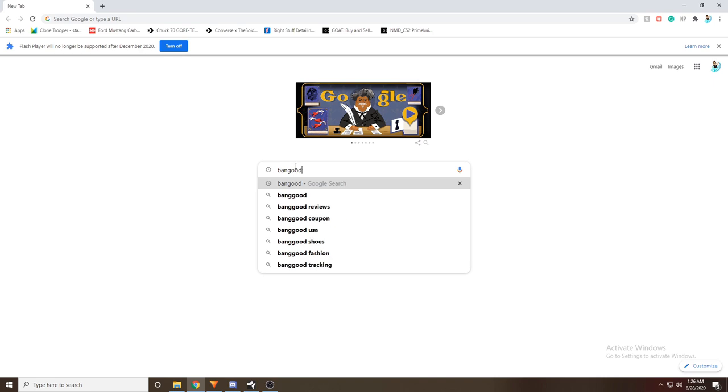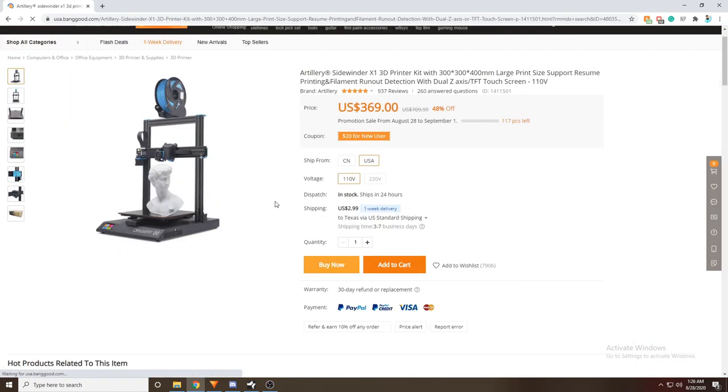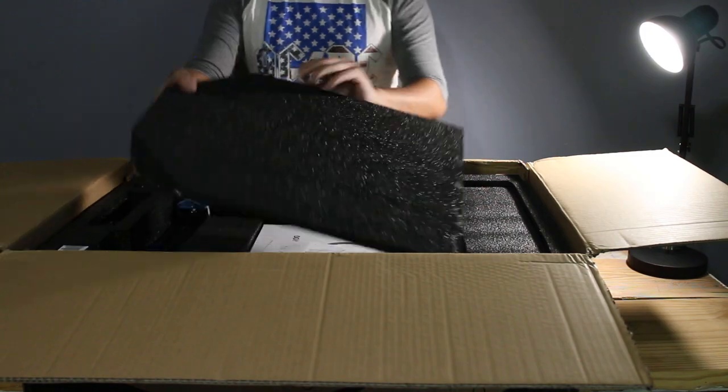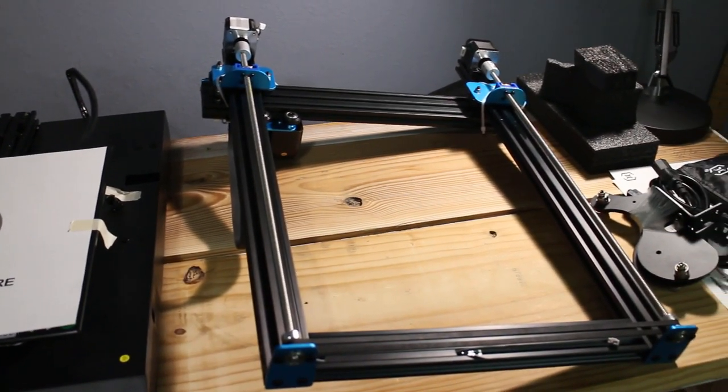I ordered it from Banggood.com at a pretty good deal — it was around $380 at the time as it was on sale. Although it did take about 2 weeks to come in, I was impressed by the presentation and the quality that went into packaging this printer. Once removing the parts and components from the box, it was evident that setup would be fairly simple.